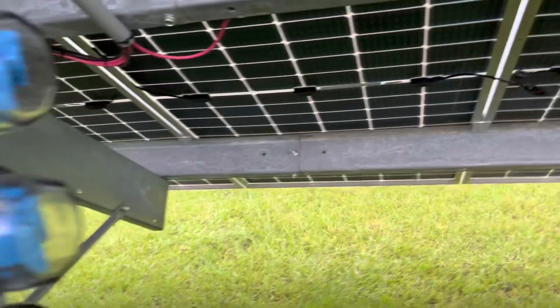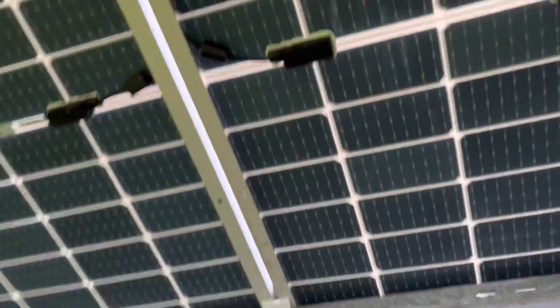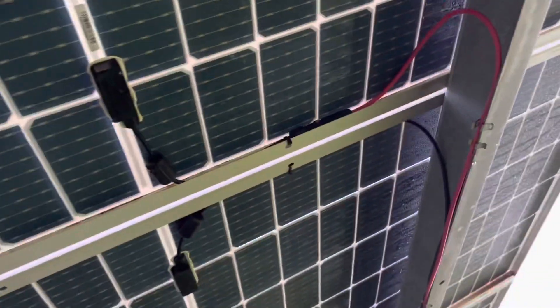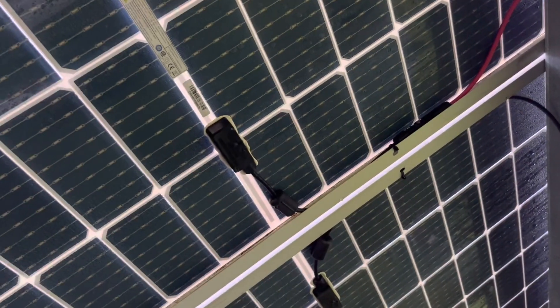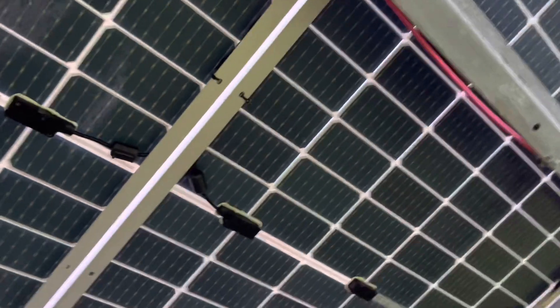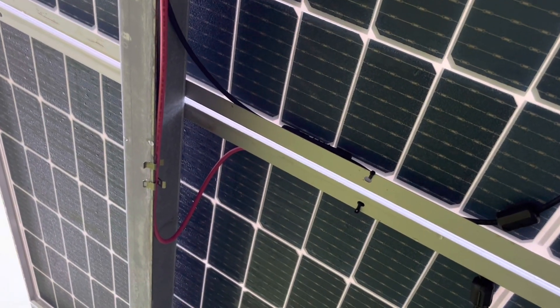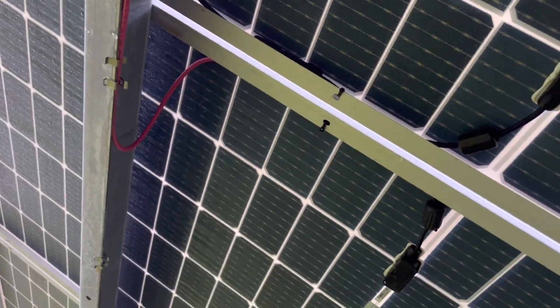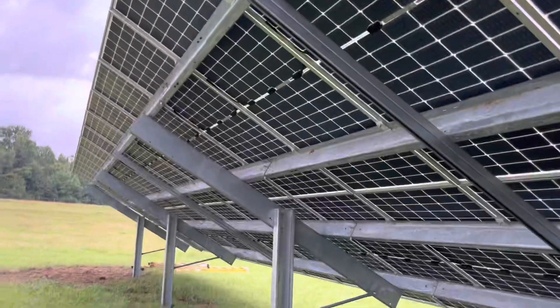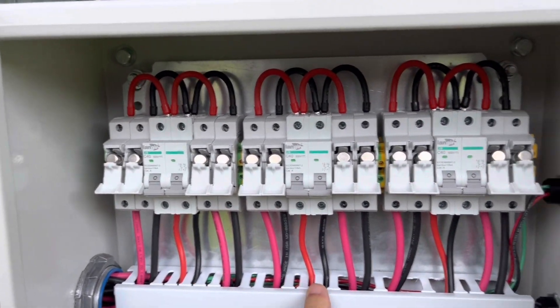When I connected these MC4 connectors up — there's a negative one right there and a positive one right here next to it. This positive red one is the end of my 2A string and the negative one is the beginning of my 3A string. I've got six strings altogether in this array. Two strings will be combined to make source circuit one, two strings for source circuit two, and two strings for source circuit three.